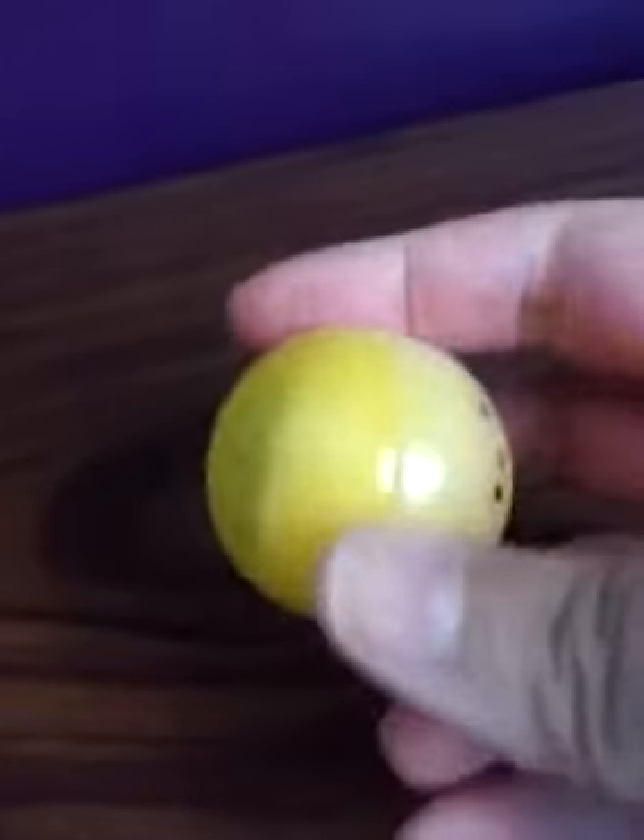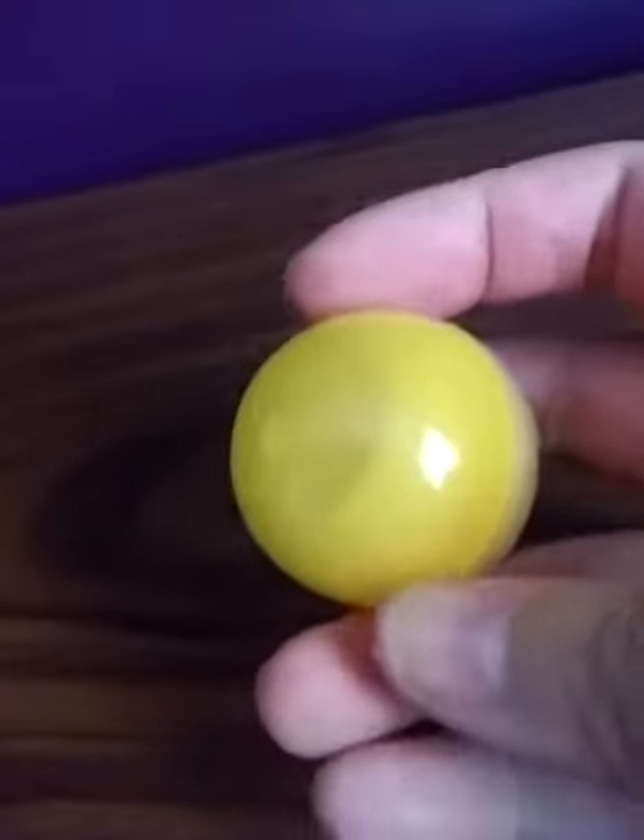The bath bomb kind of gave me a little bit of a pink stain — here are my fingers, you can tell that my skin got stained a little bit. The bath bomb itself was very moisturizing though, very nice and pleasant. The smell was kind of faint, but I don't mind the fact that at least it was a moisturizing bath bomb.